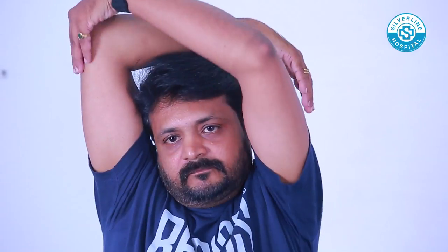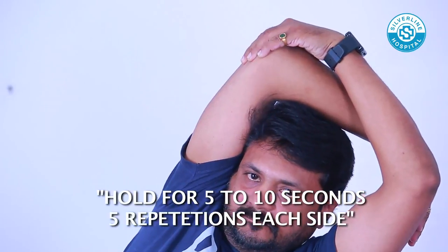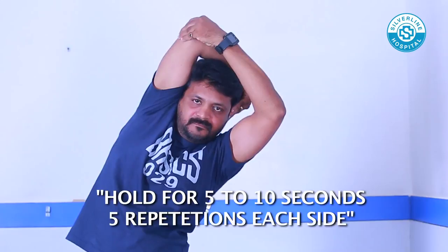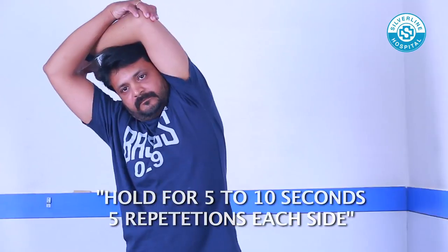Side Stretching: Bend your right elbow over the head and hold the elbow with the left hand. Gently pull the right elbow towards the left side. You will feel a nice stretch in your right torso. Hold that position. Do the same to the opposite side.